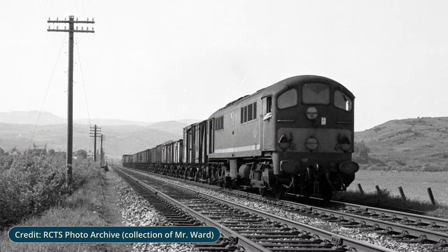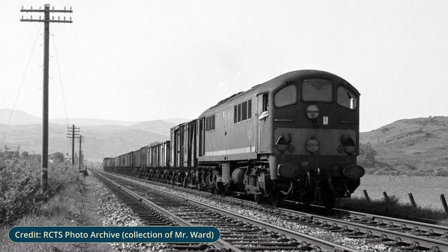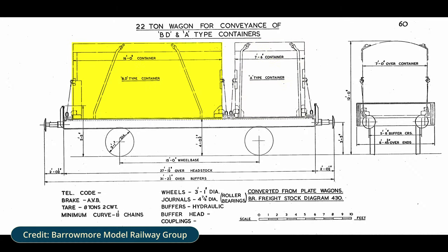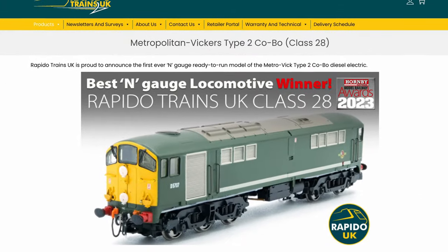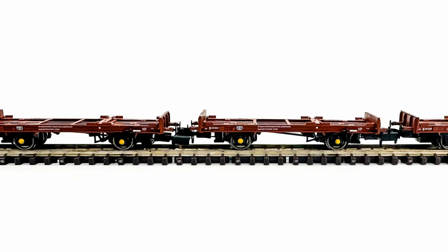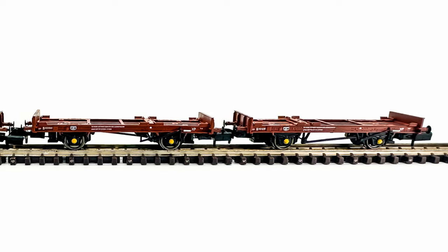The Conflat P-Wagon was designed for the introduction of the Anglo-Scottish Condor Freight Service in 1959 that ran between London and Glasgow. Each wagon could carry one Type A and one Type BD container, and the service could be seen hauled by a Class 28 Metrovic diesel, which Rapido make an N-gauge model of. When the Condor service was withdrawn in 1965, the Conflat P-Wagons were rebuilt as timber wagons and were a common sight in Scotland until they were withdrawn in 1981.